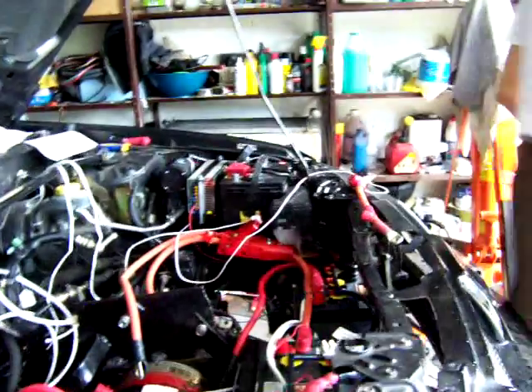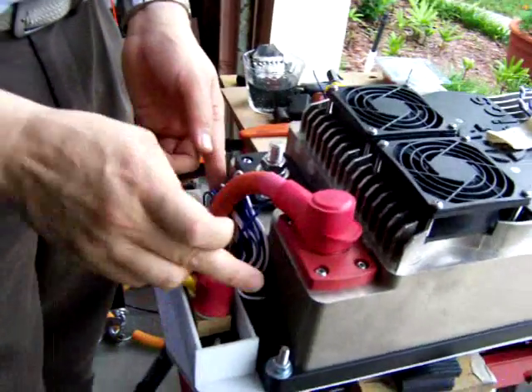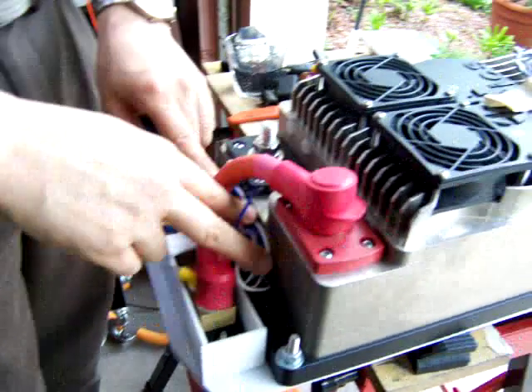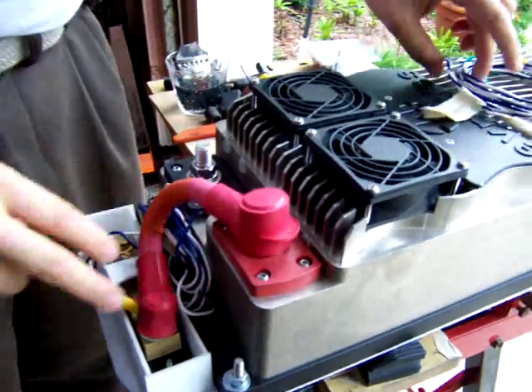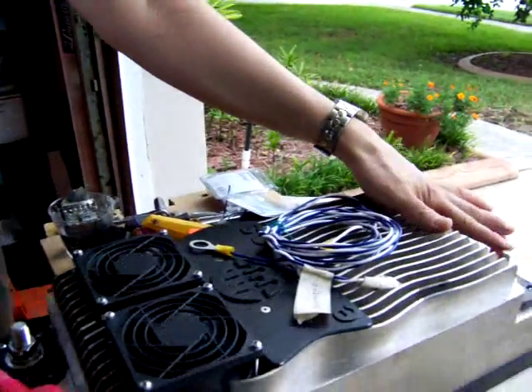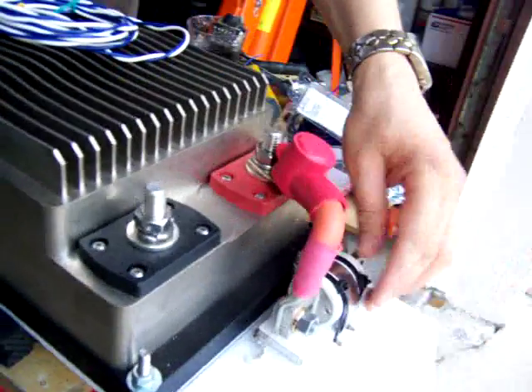I've been installing my shunt to measure amps — this is going to go inside the car to measure the amps. This is going to go into the car as well to measure the volts. Here's the controller. The fuse has been installed as well — here's the fuse.